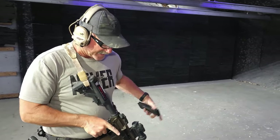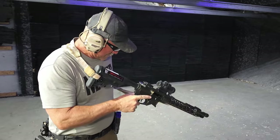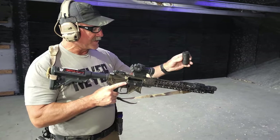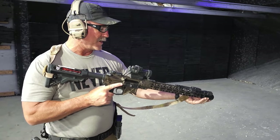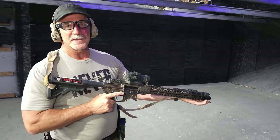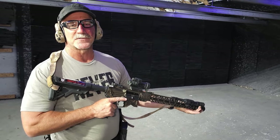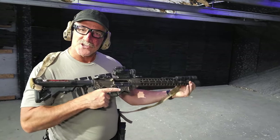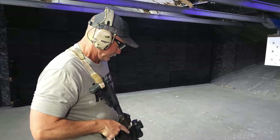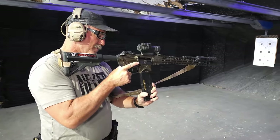We're going to unload the gun and make it safe. Then we're going to take the Blasphemy and put it on. One of the cool things Huxworks does is they put a reverse thread on it, so as you shoot it, it actually gets a little bit tighter. Okay, load her back up.